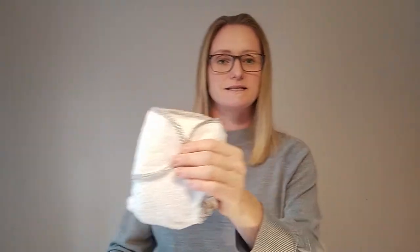The BamBam is what we call a two-part system. That's where you will have the absorbent nappy itself and then you will use a waterproof wrap over the top. A two-part system will always offer you the best absorbency, containment and reliability, meaning you've got a really reliable nappy system.